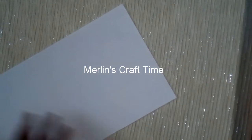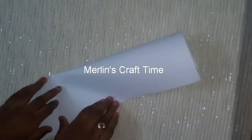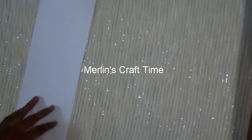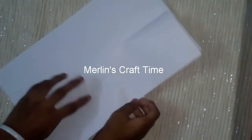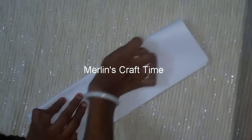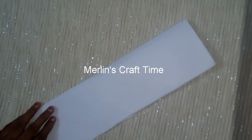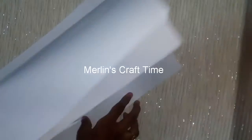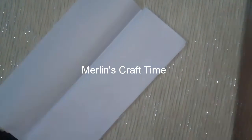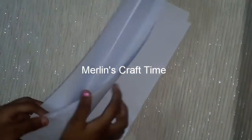We will make a note with paper. We fold the paper in half, then fold the paper in half again. Fold the paper, then fold the paper and cut it.